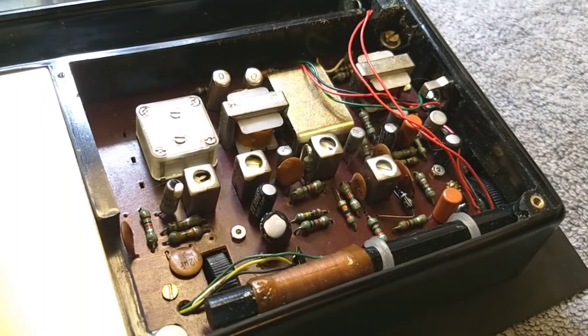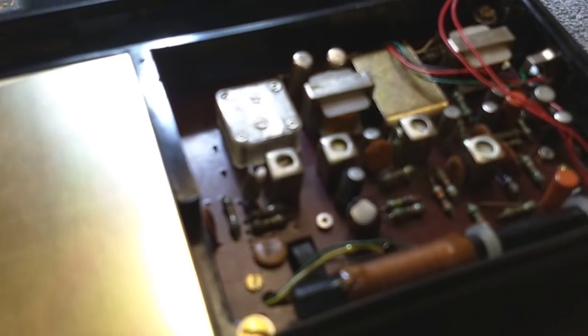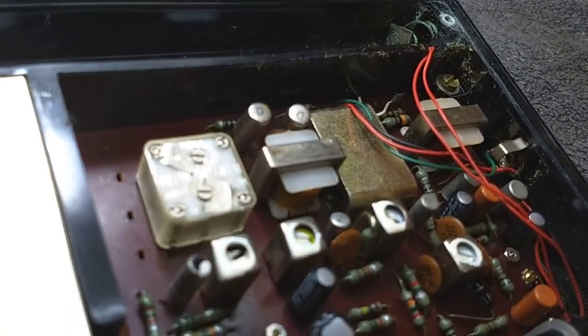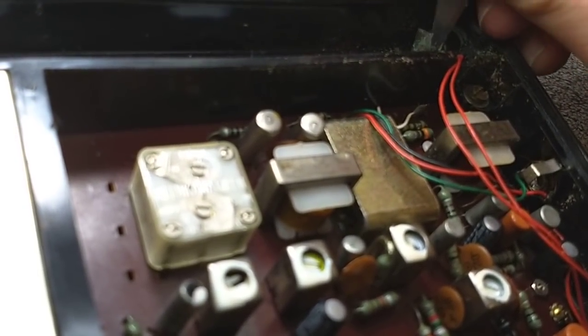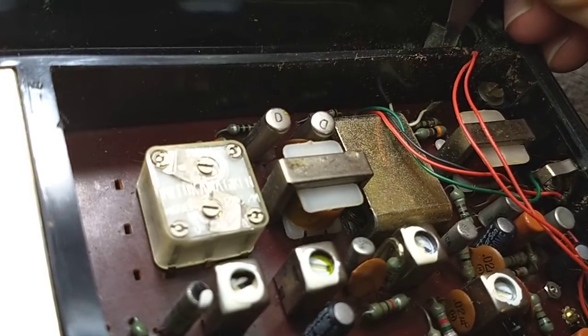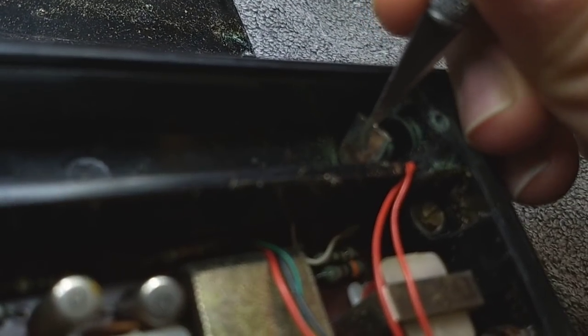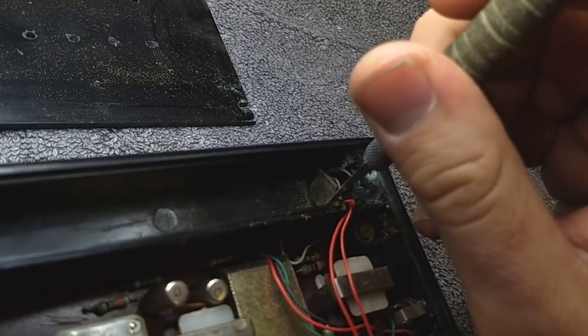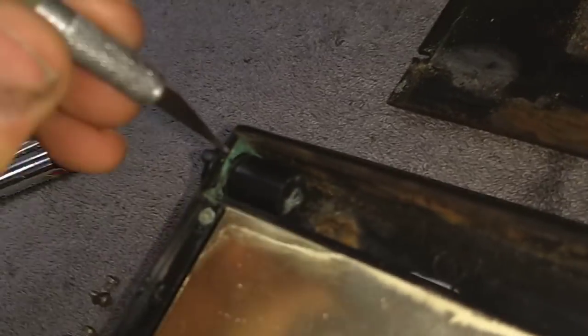Looks fairly straightforward. I think what we'll do is get a sharp knife or something and see if we can scrape some of this off. This is why I always harp on people for leaving batteries in things they're not going to use for a long time, because you get stuff like this. The crusties will prevent any kind of real connection. That's pretty gross right there.